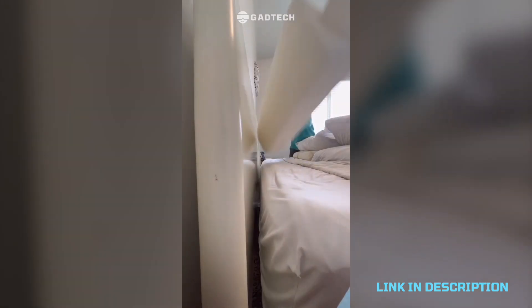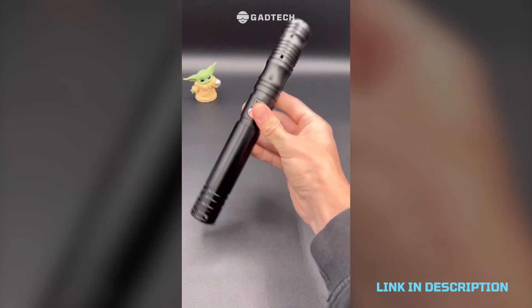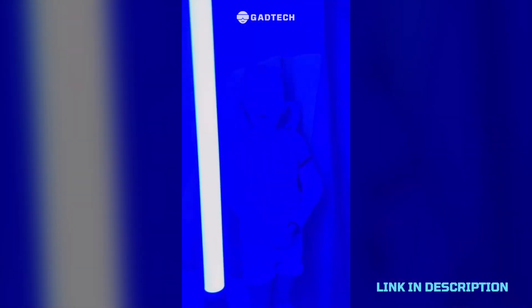A memory foam gap filler that you can put between your mattress and headboard so you never drop things down there anymore, and it even has a pocket for remotes.